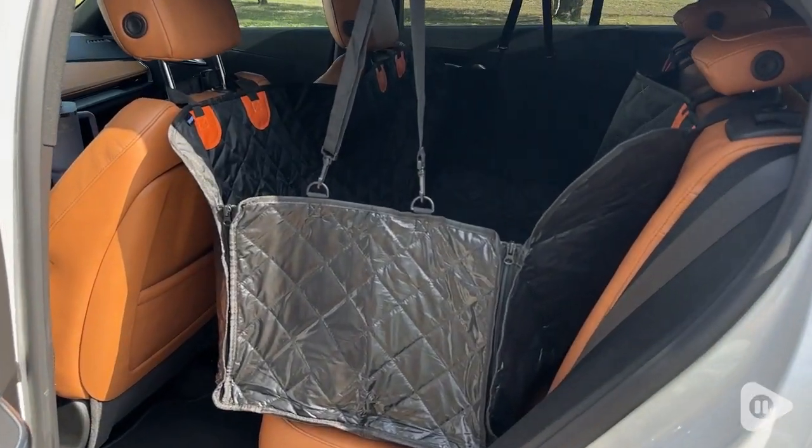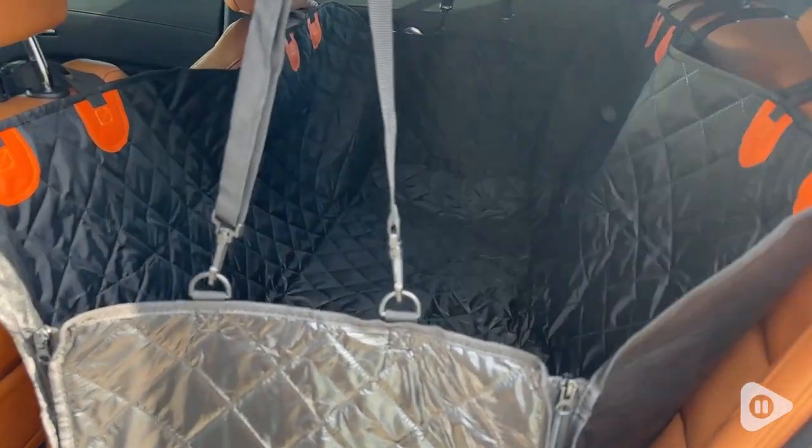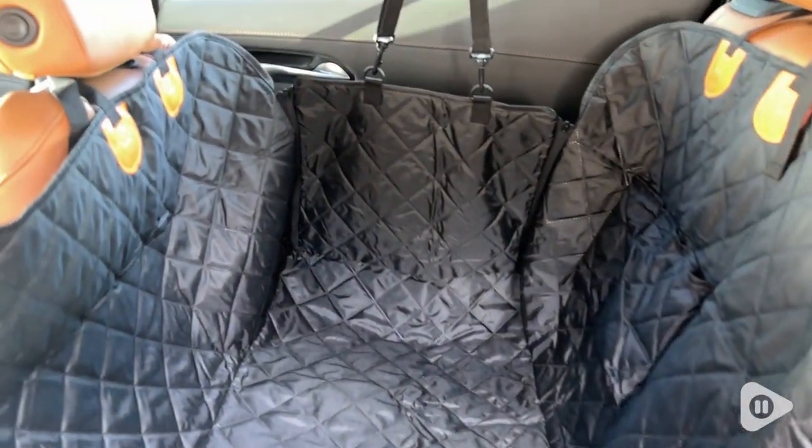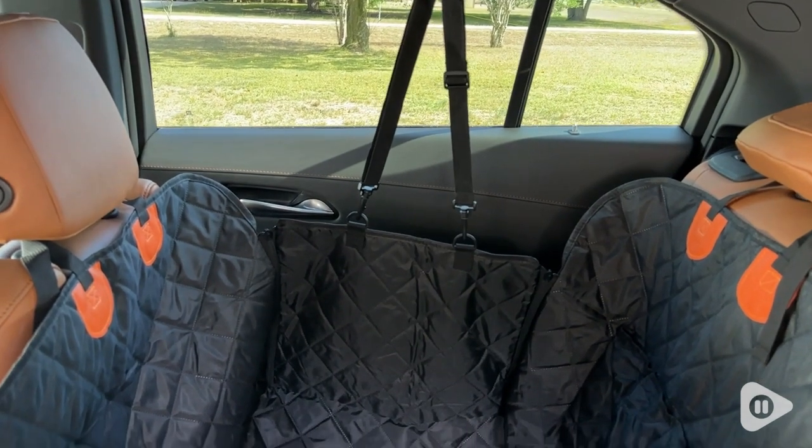Hi, Shailen with WTI, and I want to show you the best way to transport your pets in your vehicle. This Your Power dog seat cover is so cool. It is a scratch-proof and waterproof pet seat cover hammock.